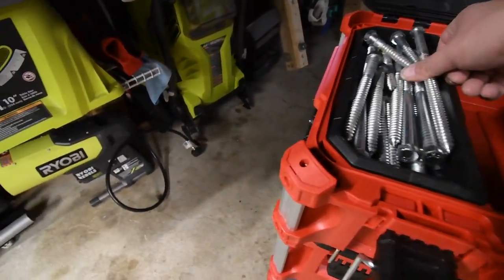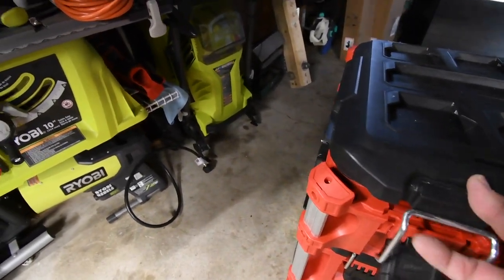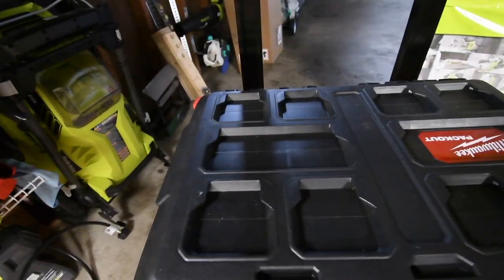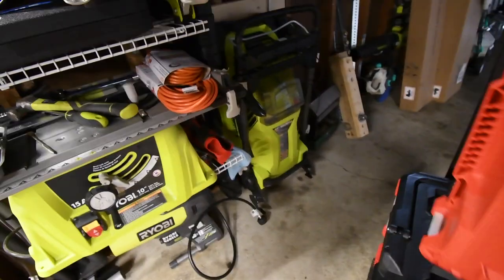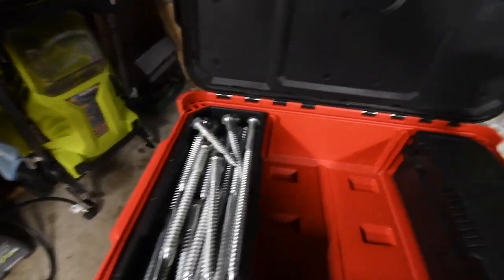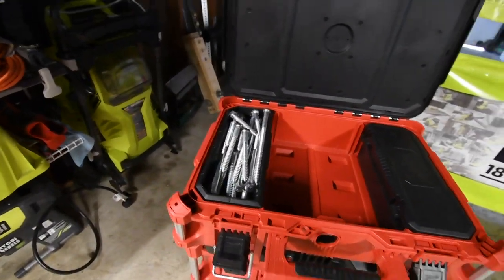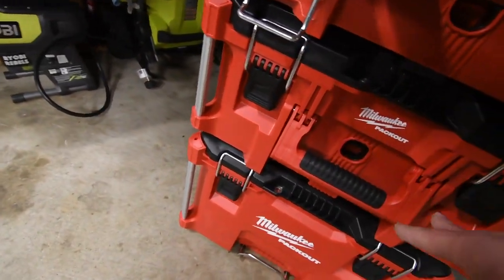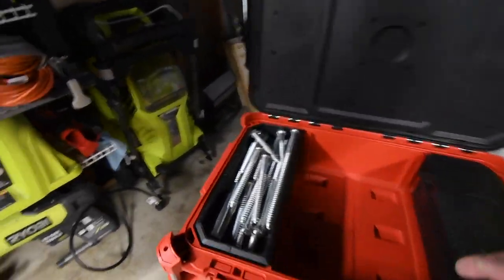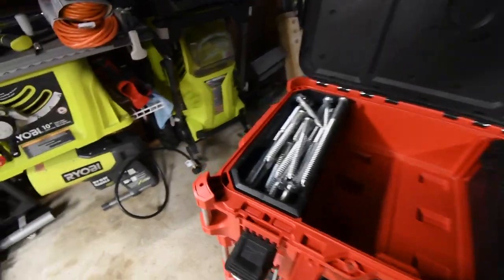My legs are a little too tall for it but I'm pretty sure it'll still close. They stay in their spot, so it's awesome. I love this system. I don't care if it's made by Milwaukee — if DeWalt made this I would have loved it, if Ryobi made this I would have loved it, but Milwaukee is the one that made it and I love this system.